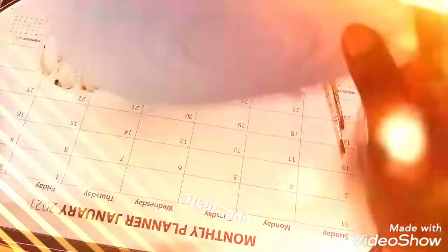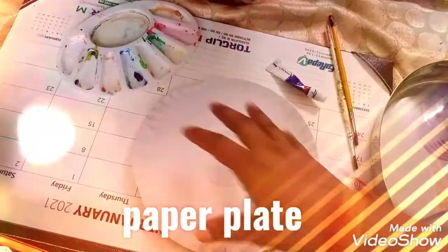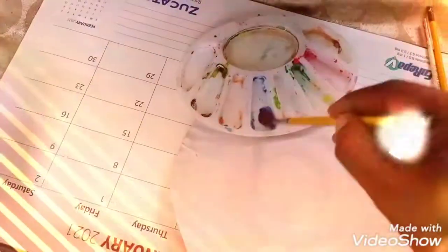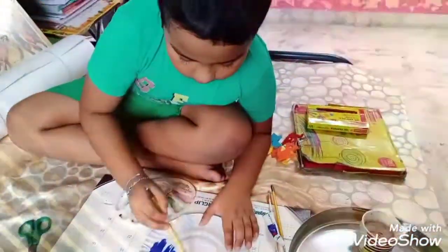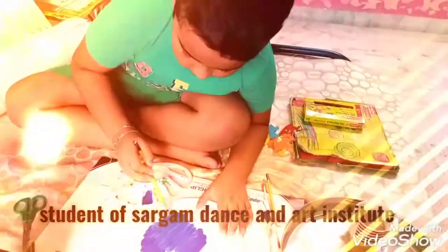First, take a paper plate. Put on blue. This is Abiraj — Abiraj Sigania. This is a big painter.